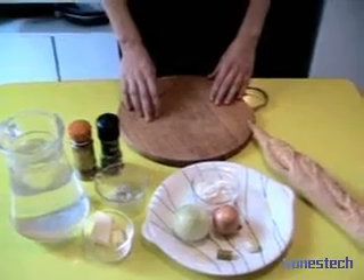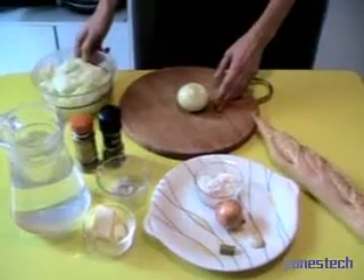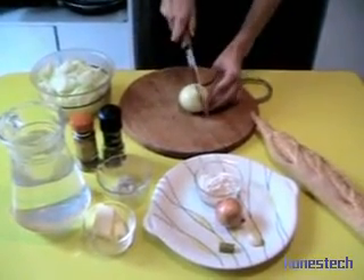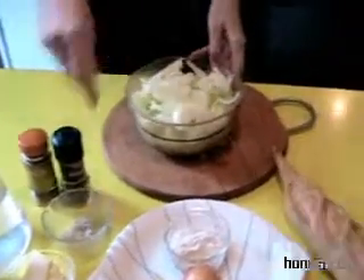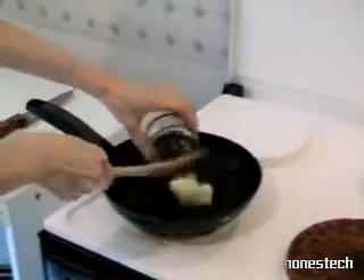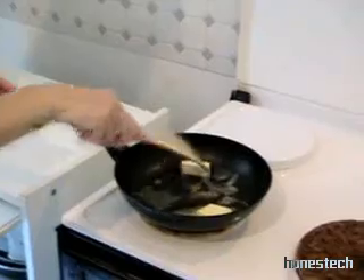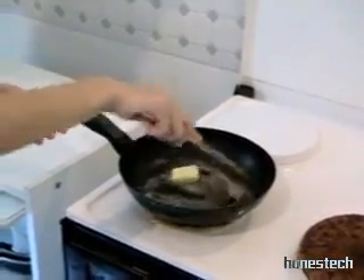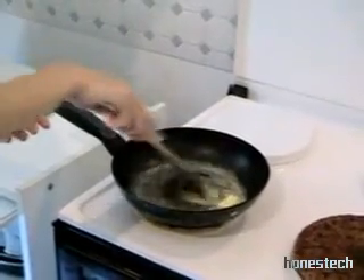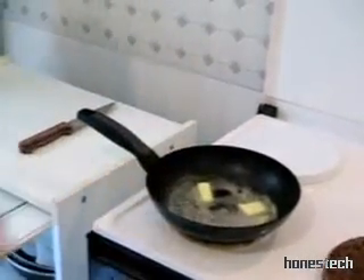First we have to prepare the onions. We cut. And here I prepared all the onions. And now, in a stove, we dissolve the butter. It's warm, it goes more slowly.